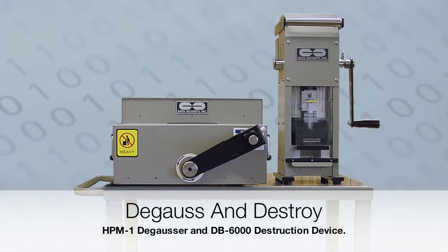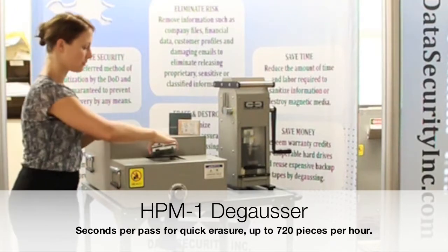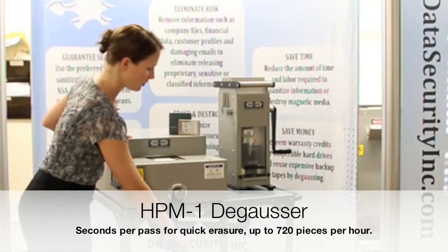The best overall solution for secure data disposal is the combination of degaussing and physical destruction. Operation of the HPM1 degausser is simple: just insert the media into the chamber and rotate the handle.